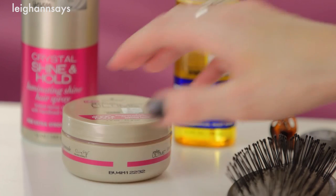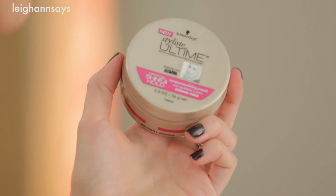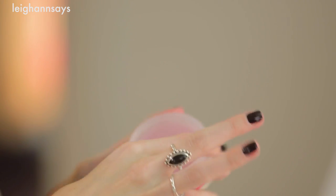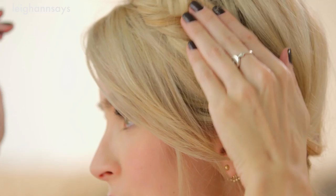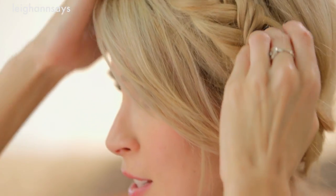But now we want to control those super frizzy bits. I'm gonna use the Schwarzkopf Stylist Ultime Crystal Shine and Hold Transparent Polishing Pomade to control the crazy flyaways. I'm just grabbing a tiny bit and going over those little hairs, smoothing them down. It's really easy — you don't need a lot of this product to get a little shine and get those flyaways under control.